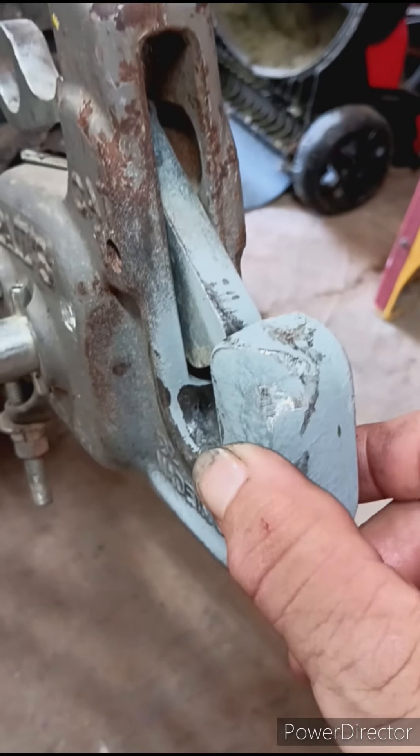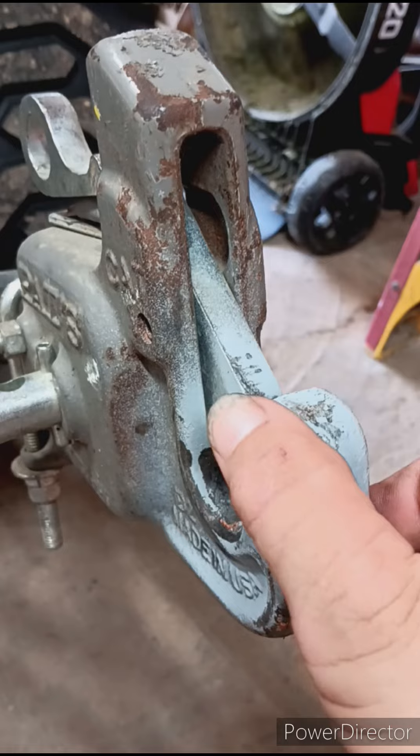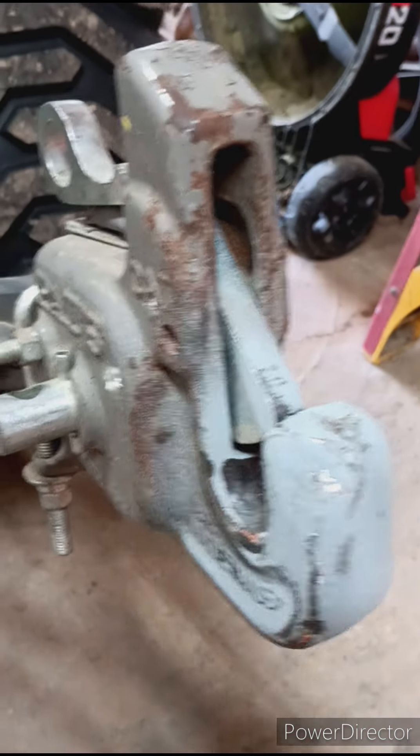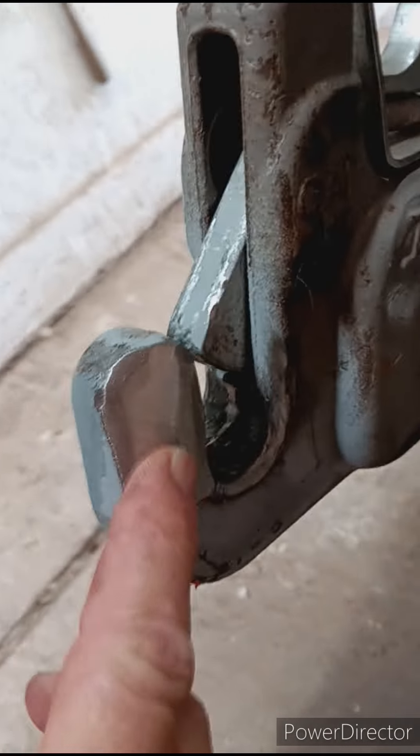They're rubbing. They're getting caught right here because there's not enough room in between. So what I'm doing, I'm taking my grinder. At first I did it like this, but where the problem is, it's from here almost down to here.